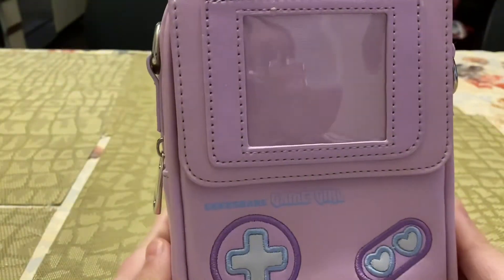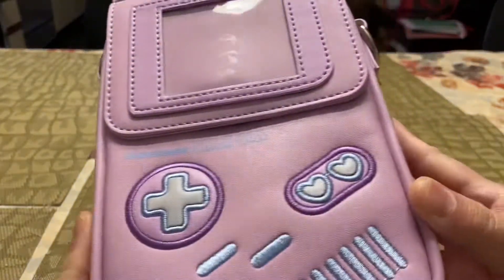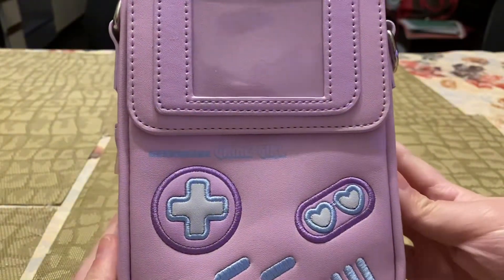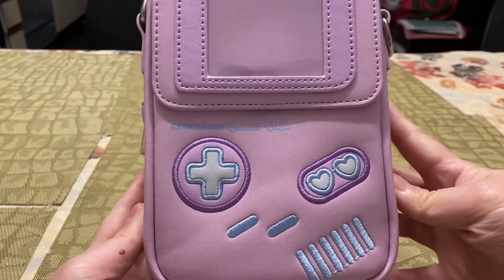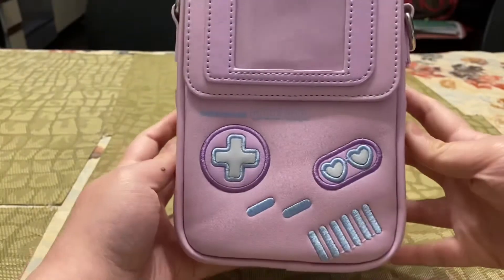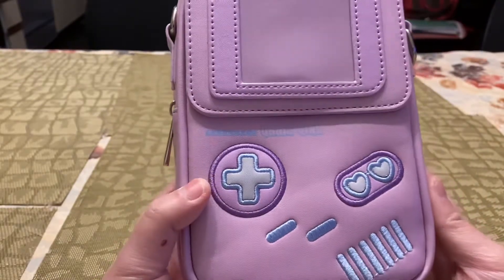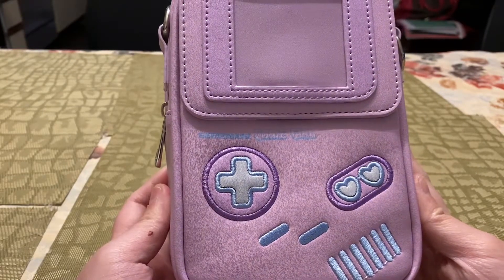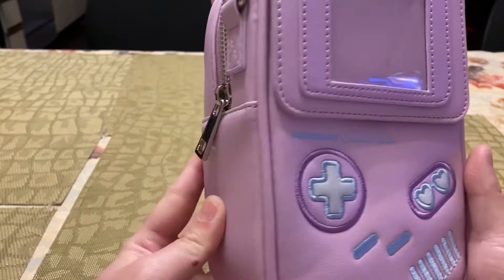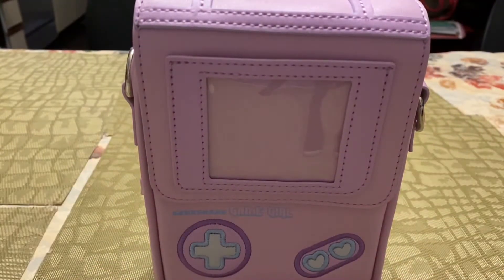This GeekShare Gamer Girl bag is advertised for your Nintendo Switch and the controllers. I did hear that it doesn't fit the Switch Lite, just the original Switch. I actually didn't buy this for the Switch — I bought it for everyday use, because I know it'll at least fit your phone. But phones are getting bigger, so we'll see. It is really small, to be honest. Let me grab a ruler and measure it.